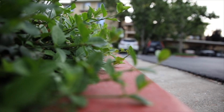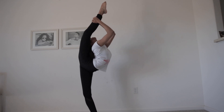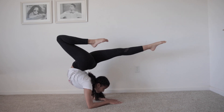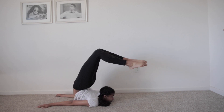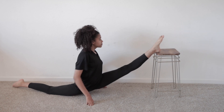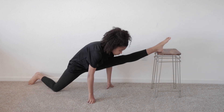Hey guys, sorry for that cringy intro — I just wanted to try something different. Anyway, so today I'm gonna show you some stretches to get your needle, and also some tips and tricks to get it easier and how to do it. You'll need a considerable amount of back flexibility along with having your split and a pretty good over-split. If you feel like you need more flexibility in your legs or back, I do have tutorials or routines for that, so check it out. Now without further ado, I'll show you guys some stretches.